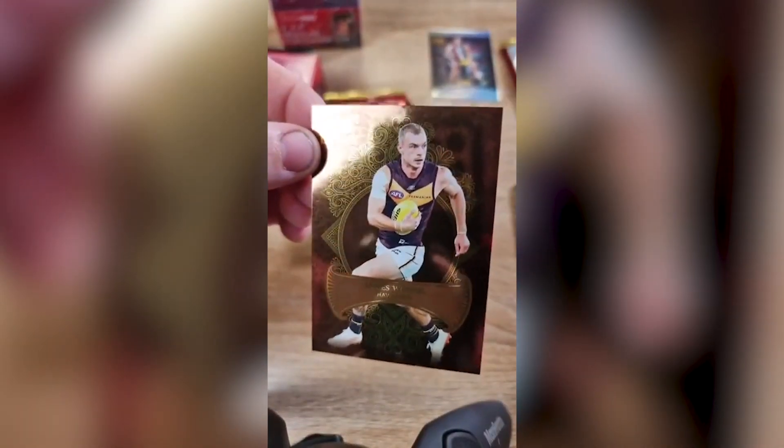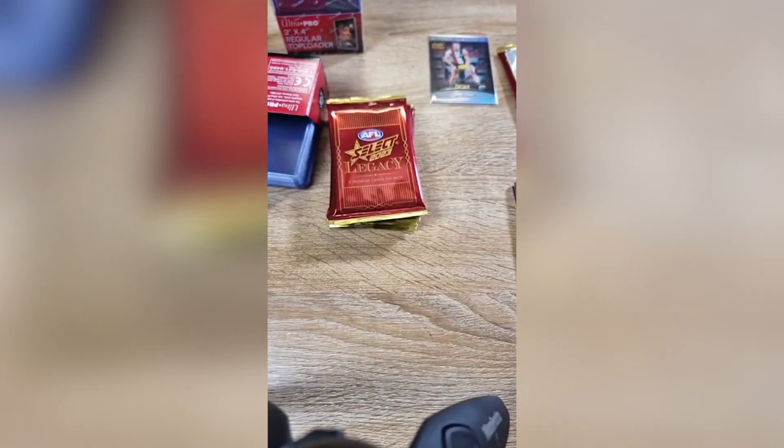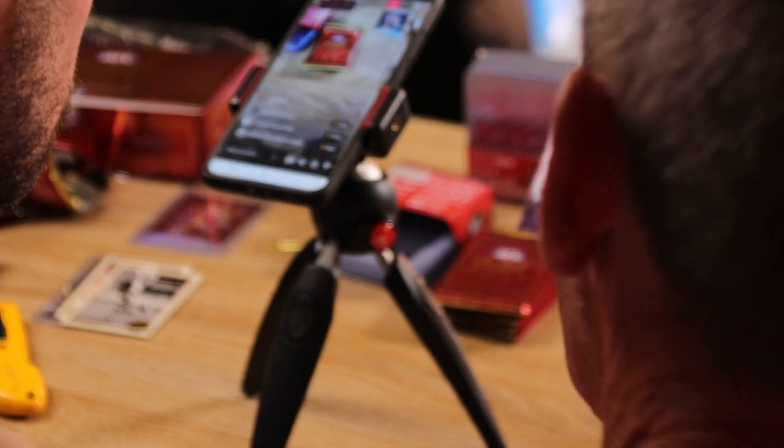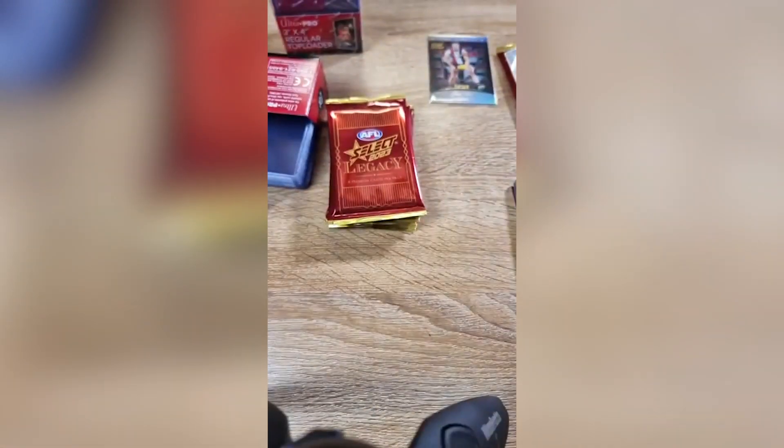We've hit a nice one — it's called a Vortex. Oh, that's sick. They're one per box, I think, and they're actually numbered to 60. West Coast Eagles — Jermaine Jones, number 38. Show that on camera. Nice. Let's show you that.